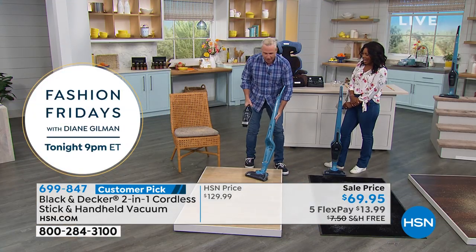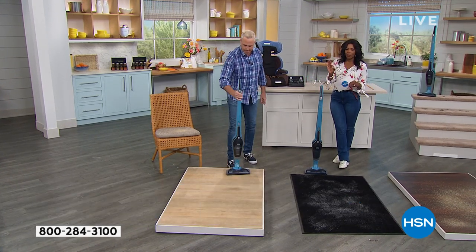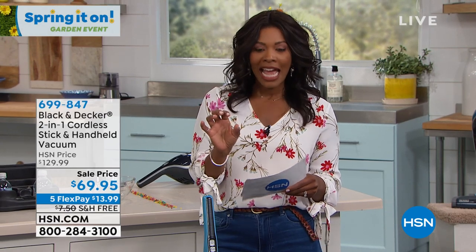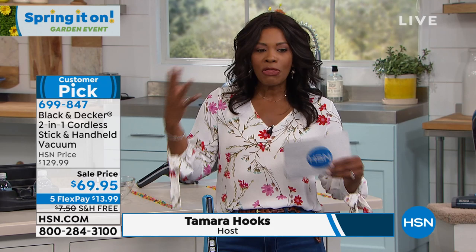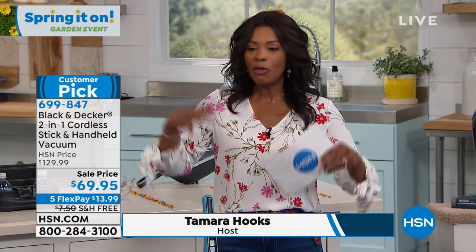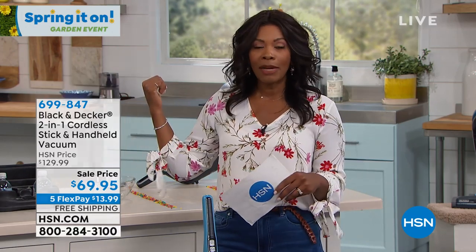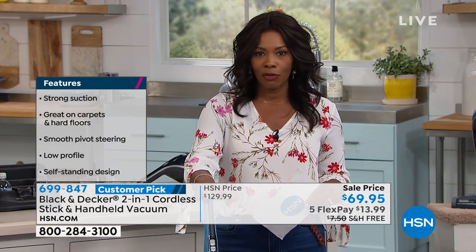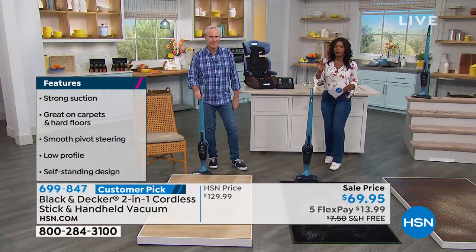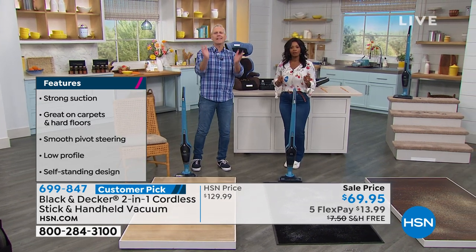This is so simple. This is a great design, and we've got it at a phenomenal price. It's a two-in-one at a phenomenal price of $69.95 in this beautiful sea blue. When you think of Black & Decker and how often you're going to use this around your home, in the kitchen, maybe even in your car, you've got it literally in the palm of your hands. If you want to read reviews, it's a customer pick — go ahead and read those reviews.